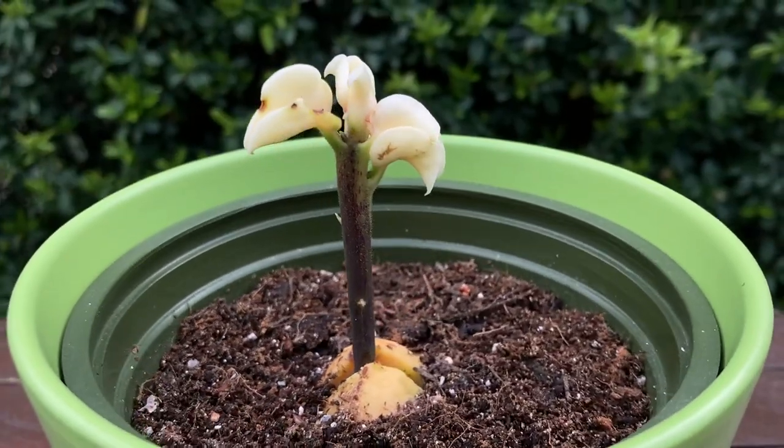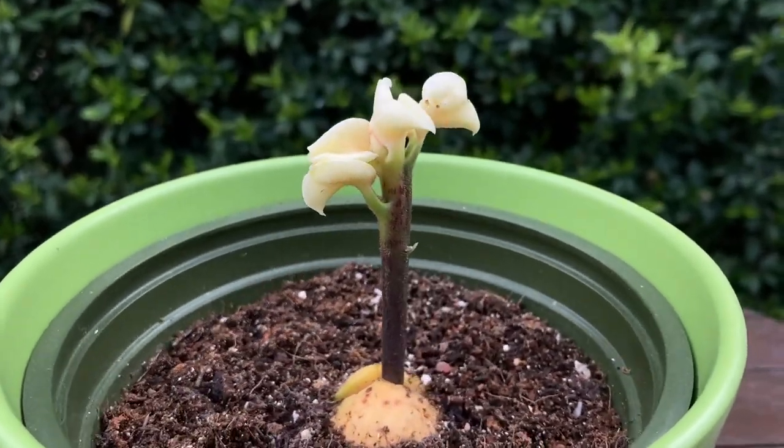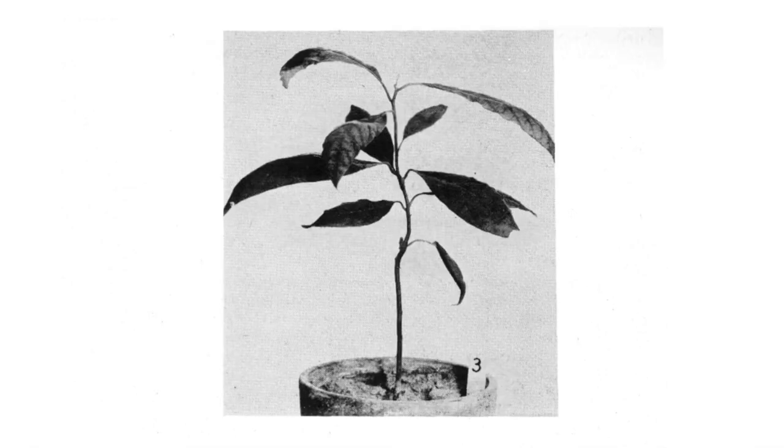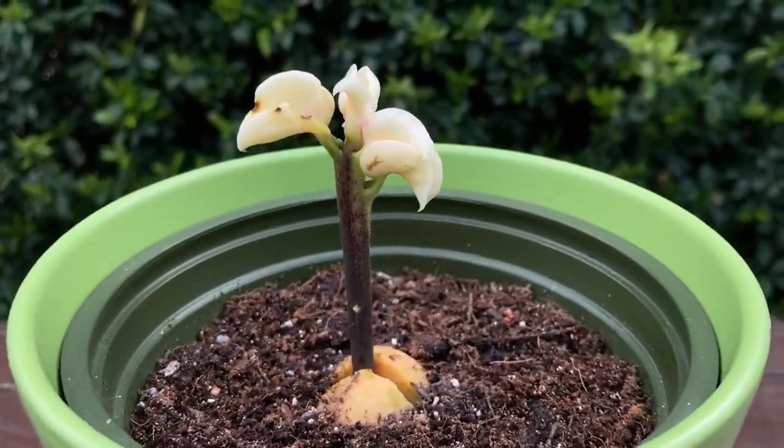So if you find yourself with a strange looking avocado tree like this, don't discard it. Enjoy it for the weirdness that it is — appreciate its unusual beauty and keep caring for it, because it might eventually grow green leaves and continue growing. This is caused by underdeveloped fruit, and it is possible that they will survive, so keep caring for them and appreciate them for what they are.